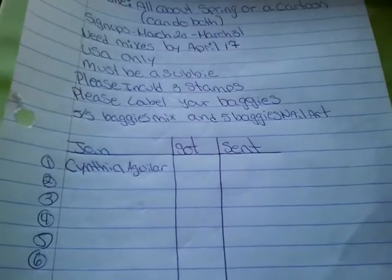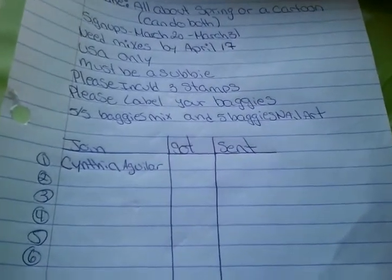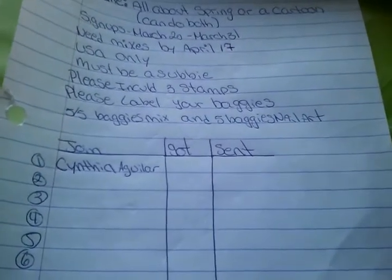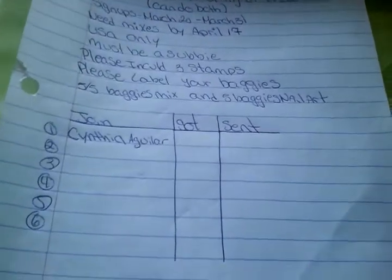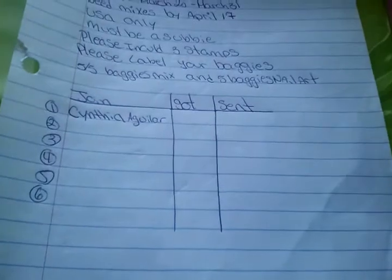YouTube is not letting me comment until I link up my Google Plus account. Last time I had my account, it closed down because I pressed the wrong thing. So I'm gonna see what I could do so I could be able to comment you guys back, because I don't want anybody to think that I'm not answering or I don't see them — because I do see them. You can inbox me on Facebook.